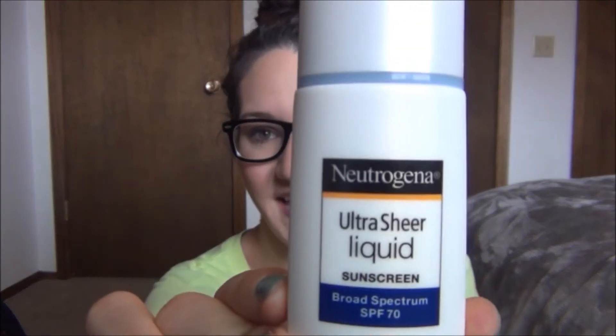I got the SPF 70. This is the Neutrogena Ultra Sheer Liquid Sunscreen, and this is for your face. I just love this underneath makeup — it works so good. I just put it on very first, then go in with my serums and moisturizers. I burn so easy and so fast — I can be out in the sun for 20 minutes and look red. So I have to have sunscreen on my face and my kids' faces. You can find this at Walmart, it's around $10.